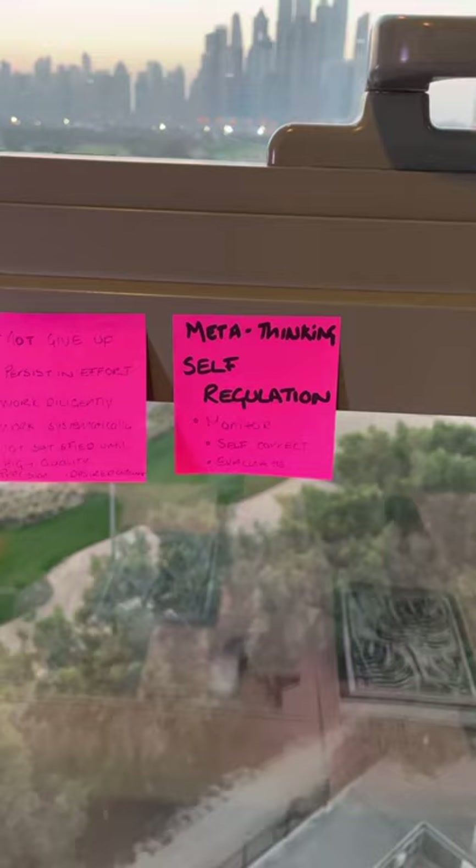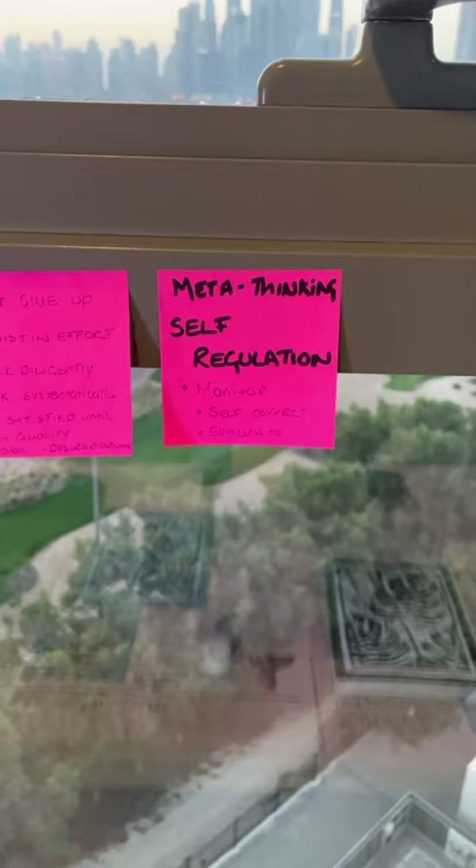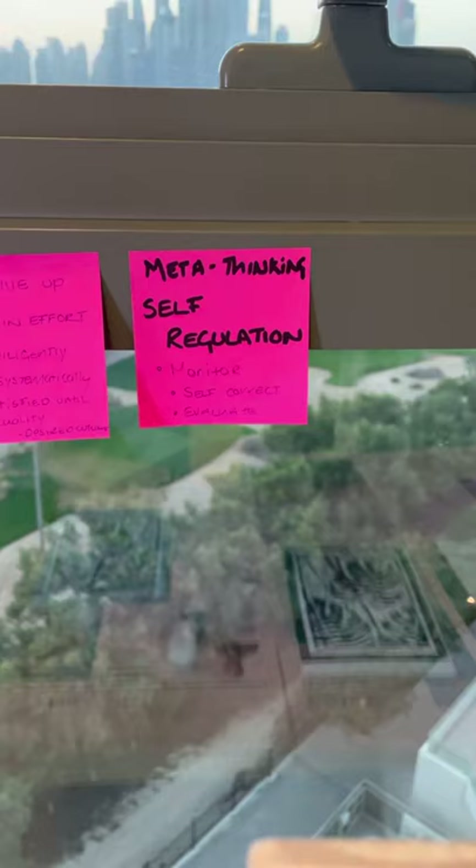We're also going to be looking at meta thinking again — our self-regulation. This is really important, especially when we're working from home or you're in a different classroom and you're not with your art teacher. So you need to learn to be a little bit more independent in your artwork.